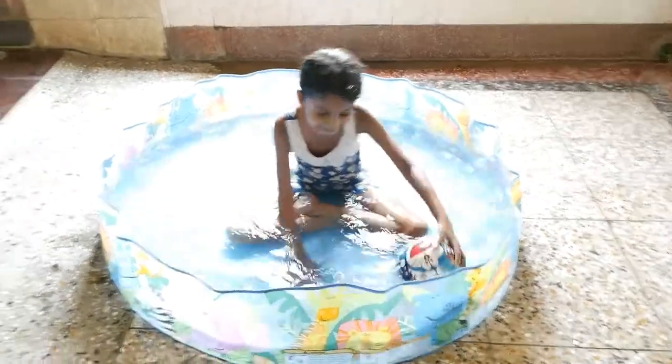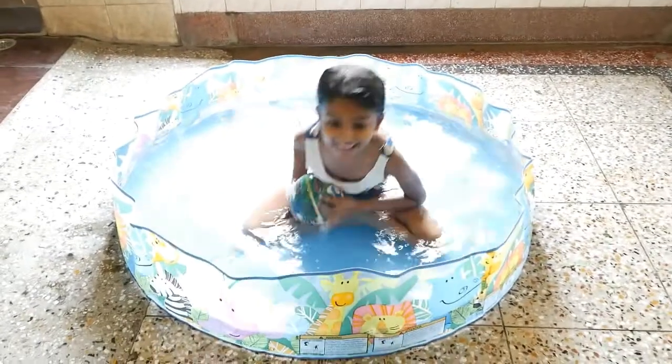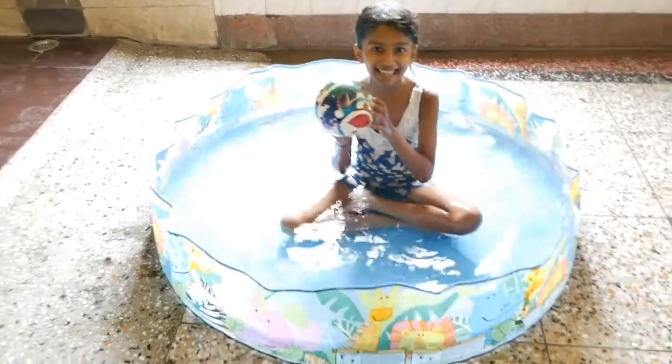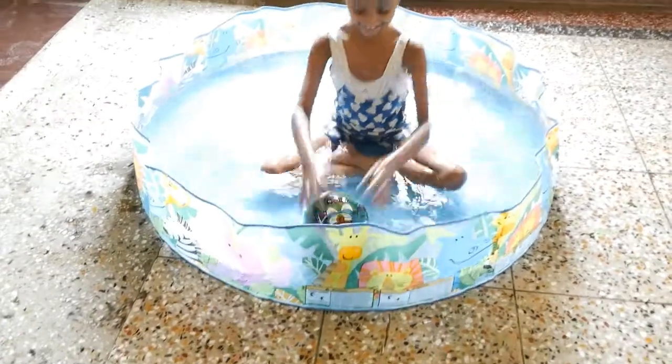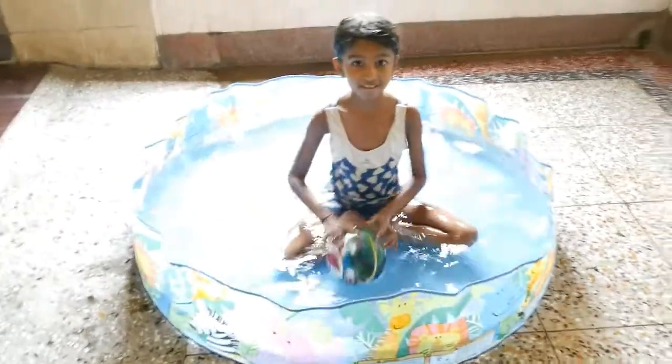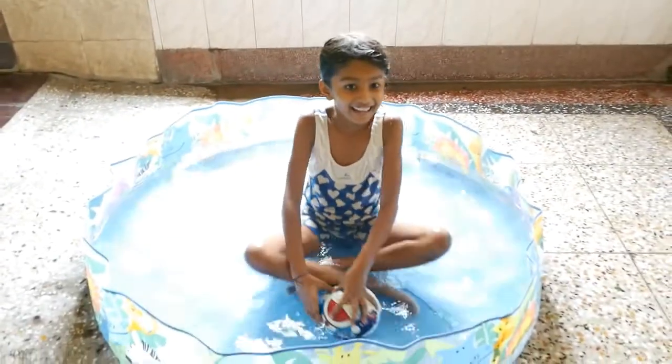No. If it would have been too heavy, then it would have got immersed in it. And one thing is also there — water is pushing it back to you.